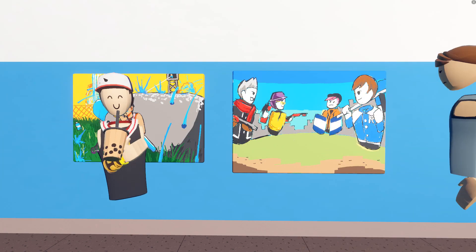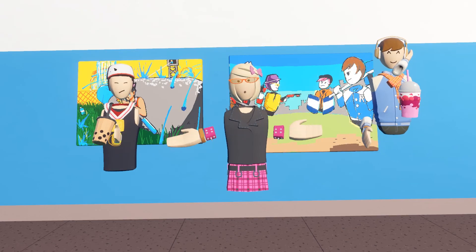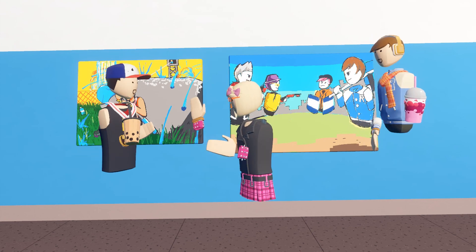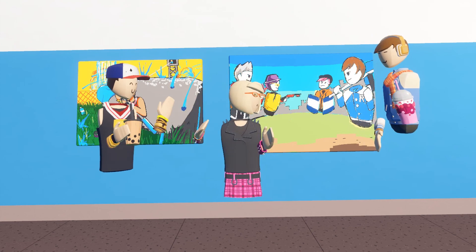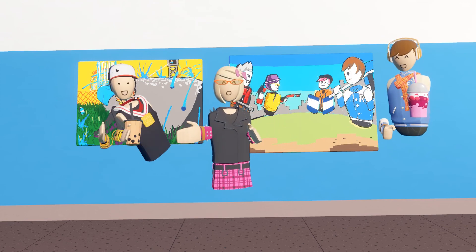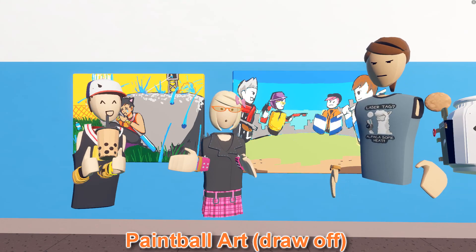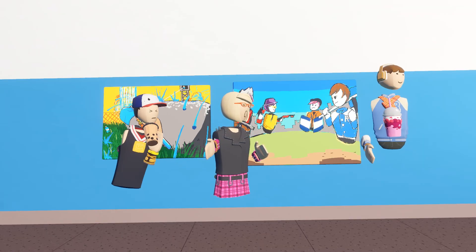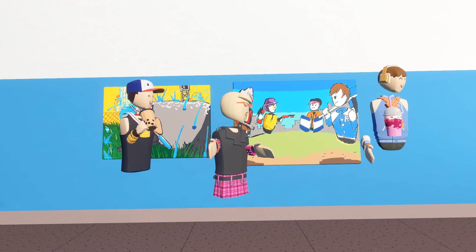Alright, so that would be Valhalla's. Thank you guys so much for watching this first draw-off. Huge congratulations to Valhalla for winning, and to Solid for being awesome as well — you guys are great. They'll be in the invention store under the name Paintball Drawings for the draw-off. Huge thanks to Ryu for being a judge and coming in to judge.